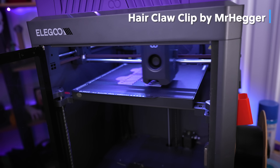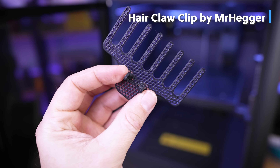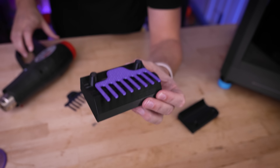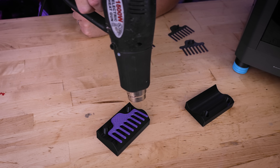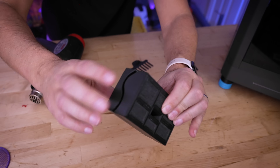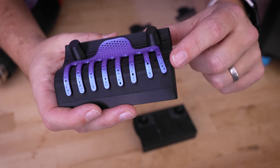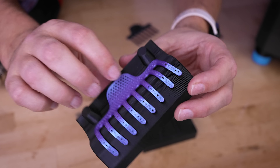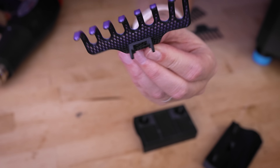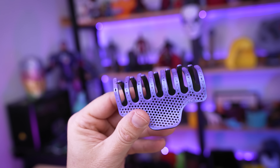In my search for thermoforming files, I found this custom printed hair clip that requires you to print the clips nice and flat, and it also has you printing a mold box. The designer originally intended you to heat these using boiling hot water, but I figure they're thin enough that we can use the same method of warming them up with a heat gun and pressing them into place. They're a little bit thicker, which should hold up better to the stretching and bending. Look at that — it formed perfectly to the shape of the mold. That is so awesome — printing flat and then warping to shape with these heat press molds is such a cool concept.